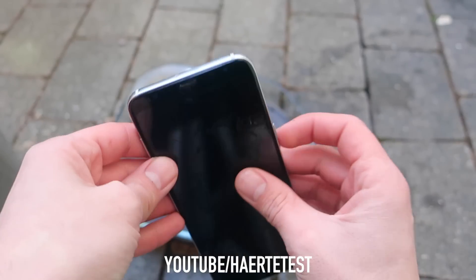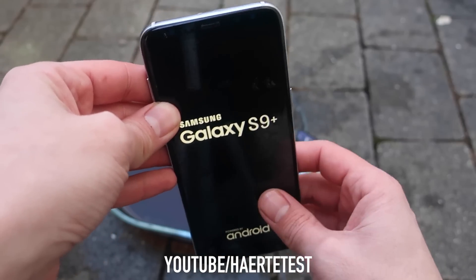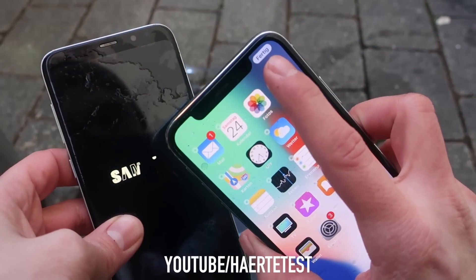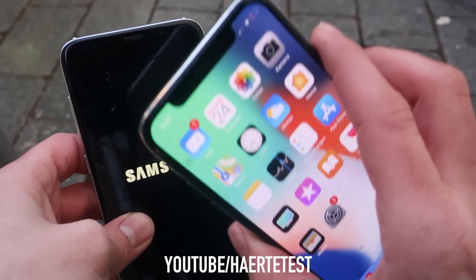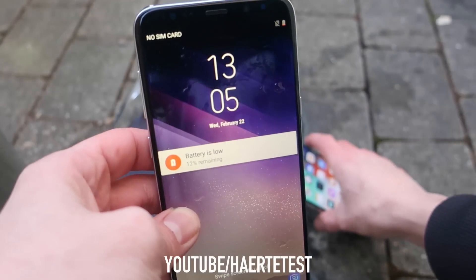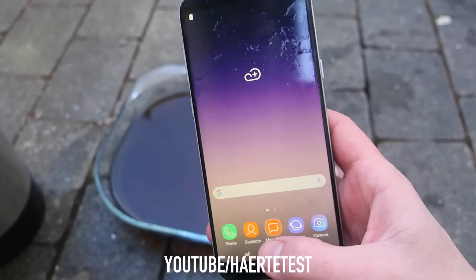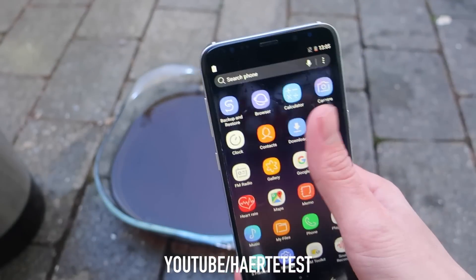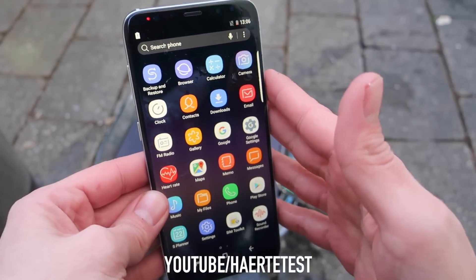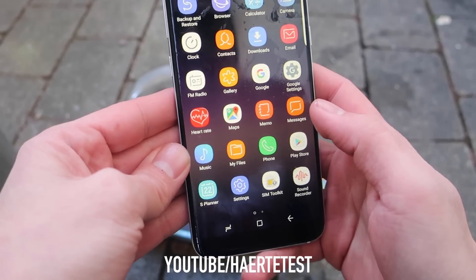Now we check the S9 — is there any life? Come on S9, what's up! Whoa, look at that — the Samsung Galaxy S9 Plus is booting up! How much battery does the iPhone have? Yesterday we had around 100%, now we have maybe five to ten percent, and there's also a low battery warning as you can see.